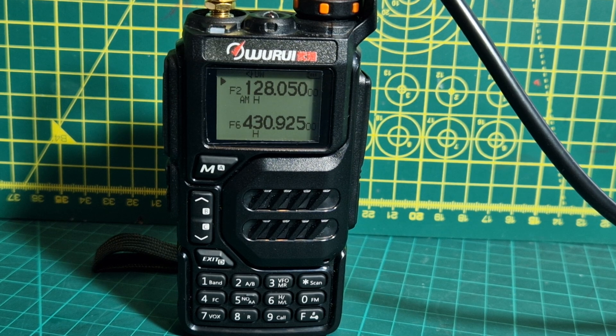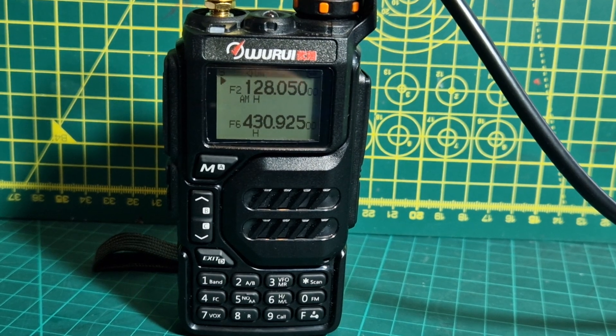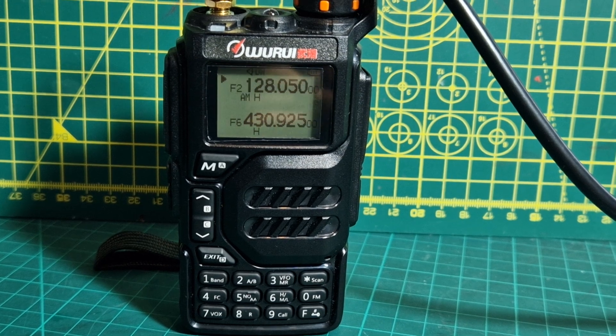It is usable — you can understand what they're saying, but I wouldn't say that it's proper AM. Although Rui and Quansheng are saying they are bringing out a new model with proper AM, so that's good news.